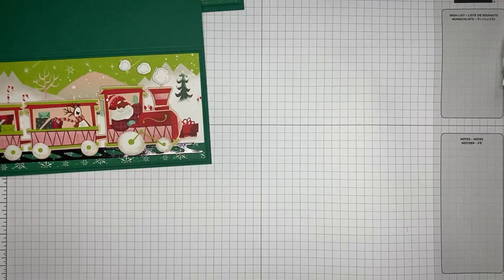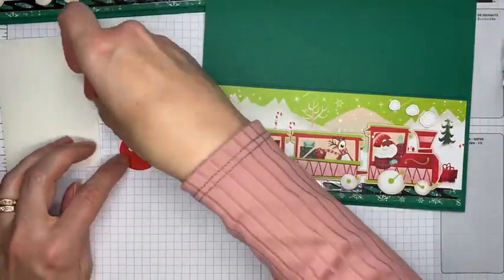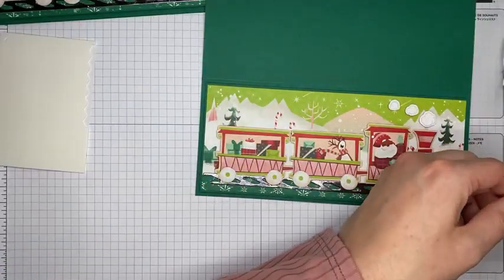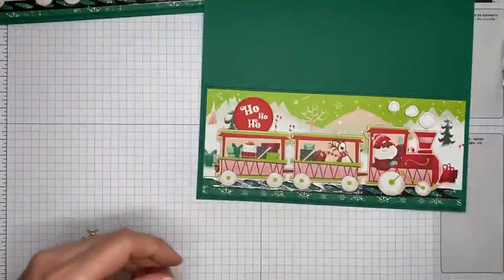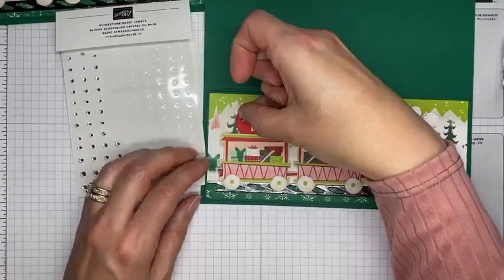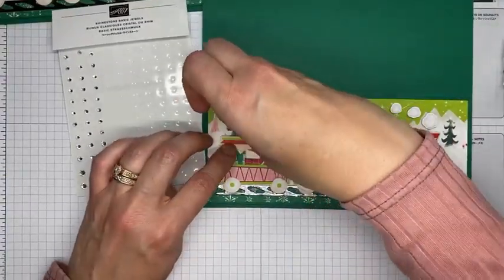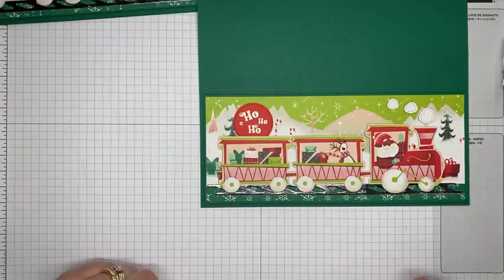I'm grabbing the Stylish Shapes dies — the second smallest one — and running the sentiment piece through the die cutting machine to cut out the circle. Then I'm adding a couple of Stampin' Dimensionals on the back and tucking the sentiment die cut underneath the train car. Last thing on the card front is one of the small rhinestone basic jewels, which I'm sticking next to the sentiment to add a little sparkle — matching the shiny silver train tracks.